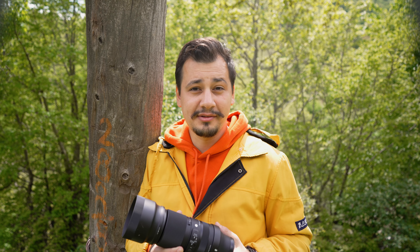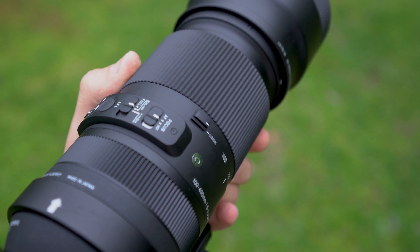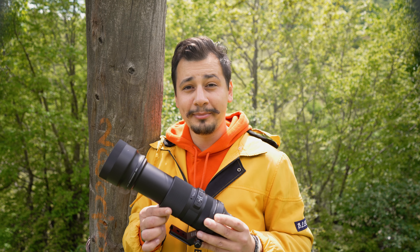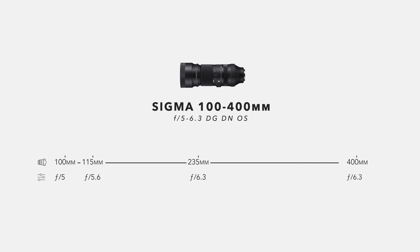Some variable aperture lenses start at f3.5 and jump to f4 right away when turning the zoom ring even a little, and I really hate that. Let's check the Sigma 100-400mm's variable aperture at different focal lengths. At 100mm we get f5, f5.6 at 115mm, and f6.3 from 235mm all the way to 400mm — a satisfying, gradual progression.